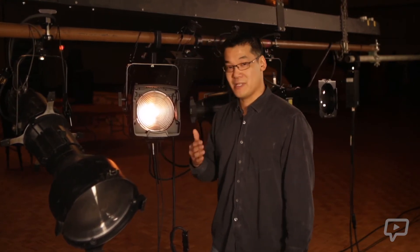Remember, when choosing a Fresnel, you are choosing a soft edge fixture because there is no focus control. To summarize: we have zoom control, we have barn doors, and no focus.